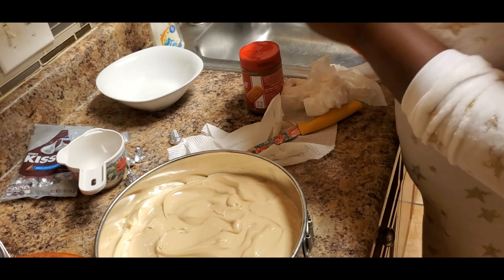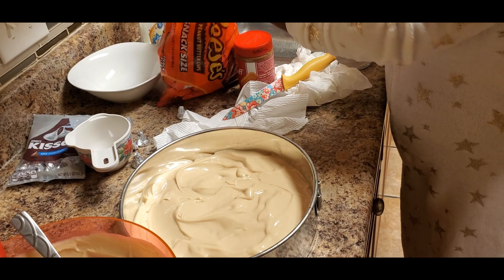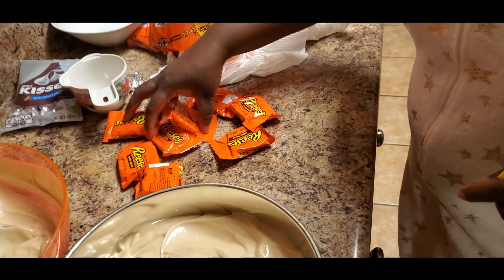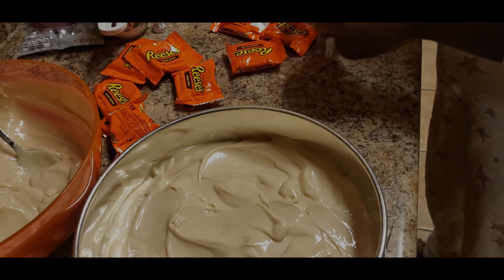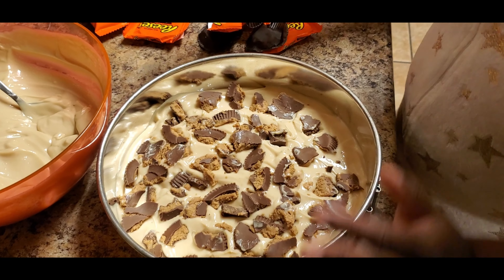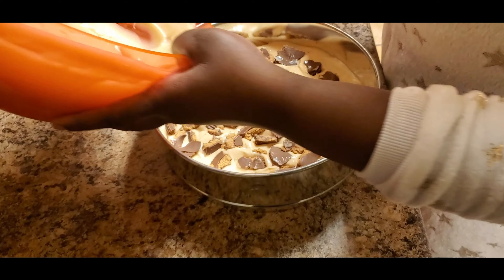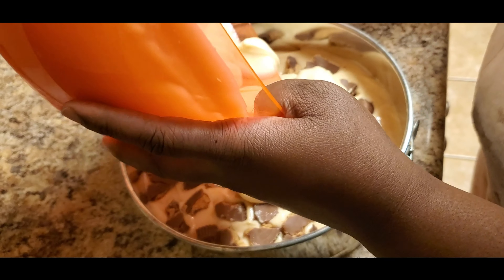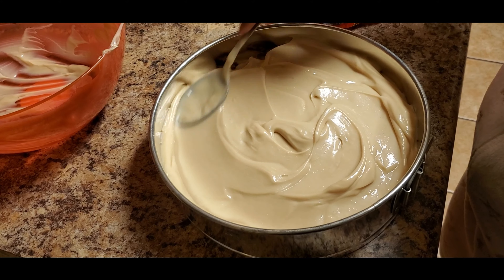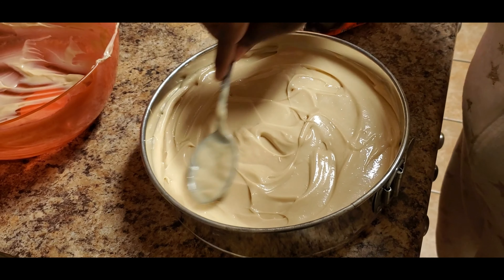Next what we're going to do is add a layer of Reese's — I'm going to prop them up. I'd say about ten should do the job. Welcome back — as you can see this is how it should look, and I used eight Reese's. Next we're going to add our final layer of cheesecake filling on top. Now we can start decorating!